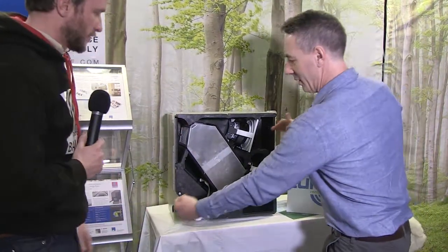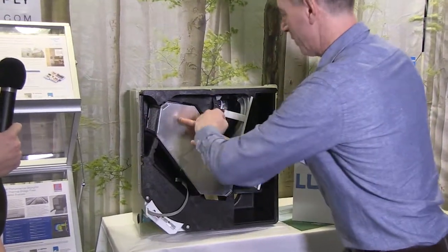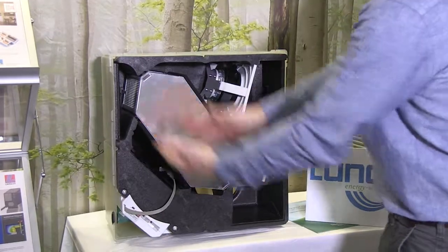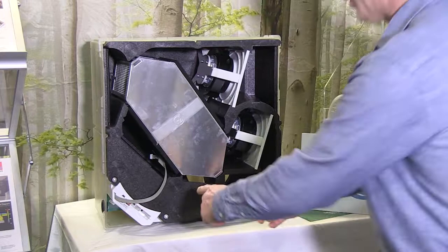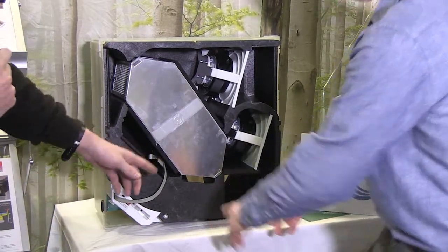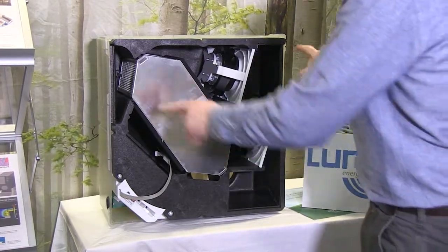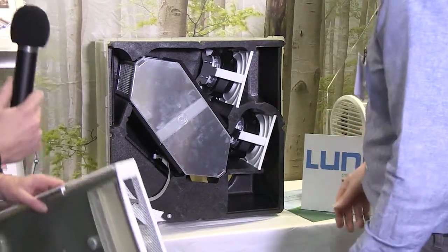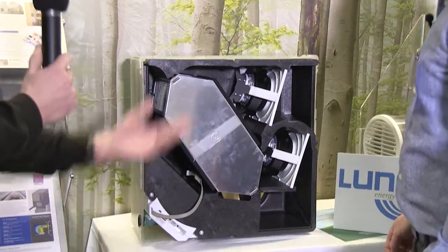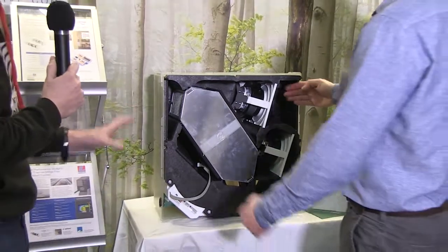Normally when we look inside an HRV we'll have four ports and cross ventilation going this way, but this looks completely different. You just have two inputs? Yes, just two in the back — one coming in and the other going outside. And then two ports here on the side of the front panel: one pulling in stale air from inside and one supplying fresh air to the other side. Of course all of this is filtered.